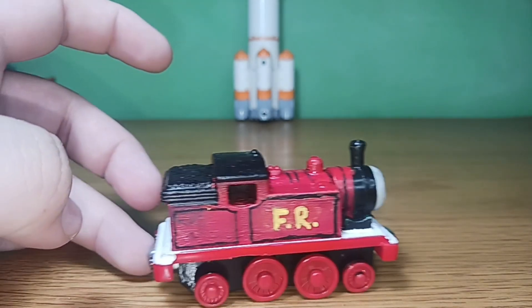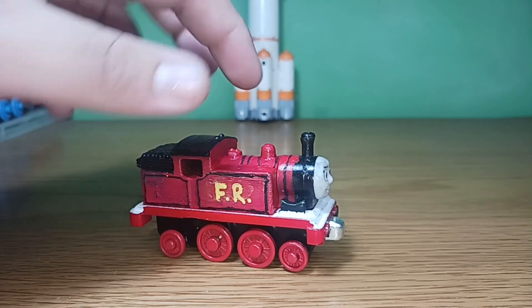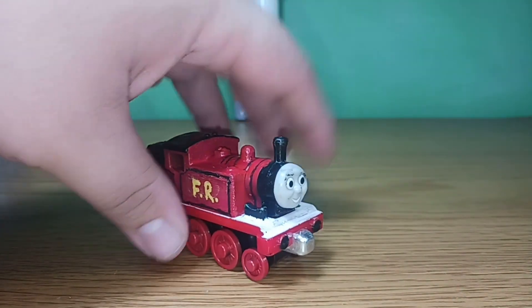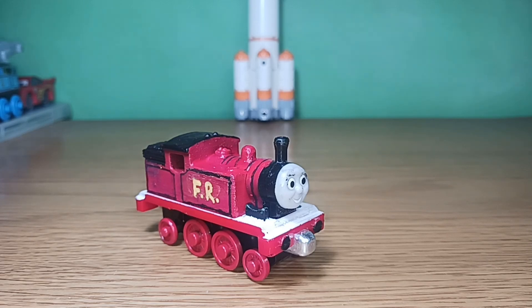I used a Thomas face for him, and as well as that I gave him his finer details such as his FR and his black lining. He runs very smoothly, and this is where things are going to get a bit messy.